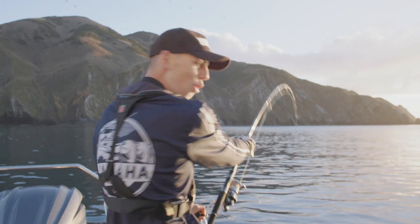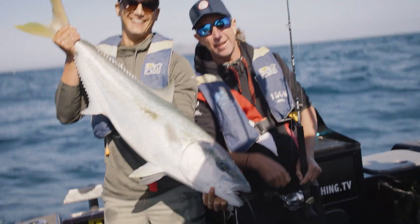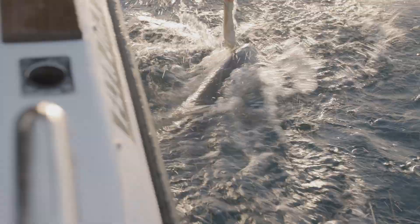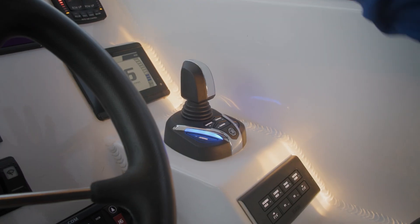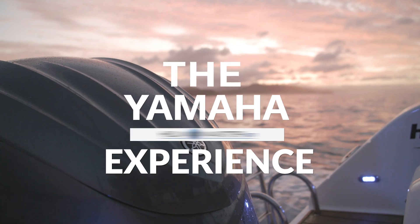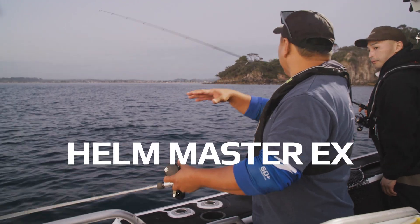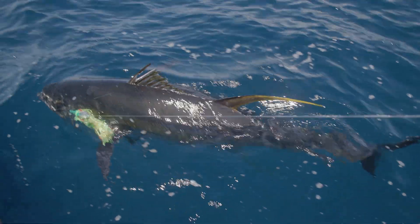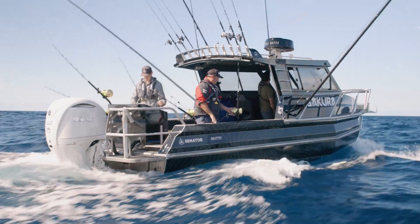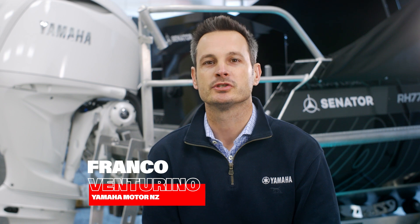Let's get in the boat. What is Helm Master EX? Helm Master EX is a Yamaha designed and engineered fully integrated boat control system.